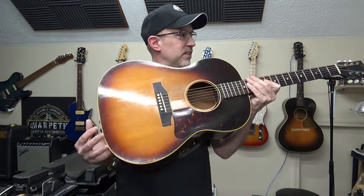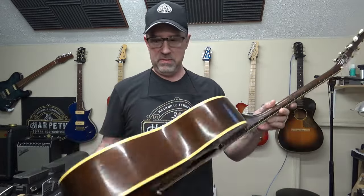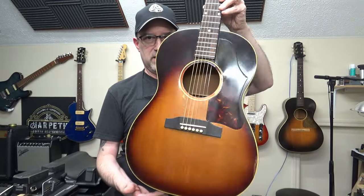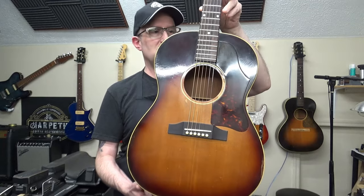Hello, people! Thanks for joining me for another edition of This Old Gibson. We'll be doing a little finish repair and looking at some other things — looking inside, working on a couple frets, but most of all I just want to appreciate this nice old Kalamazoo.